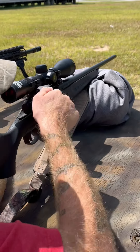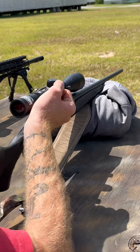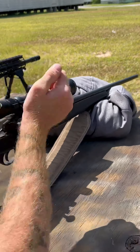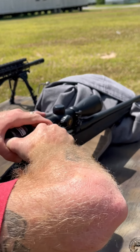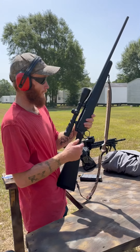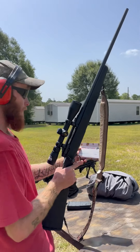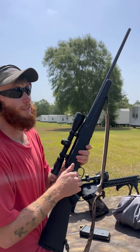See, I cannot eject that. Alright, now I got some M80 ball rounds — watch this, it cycles fine with these.